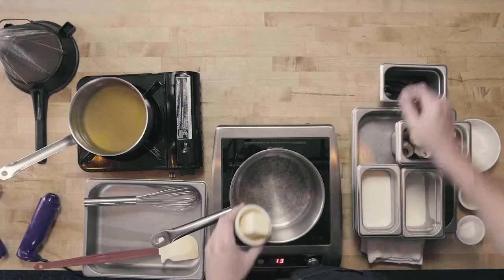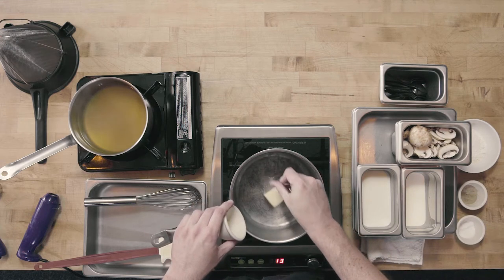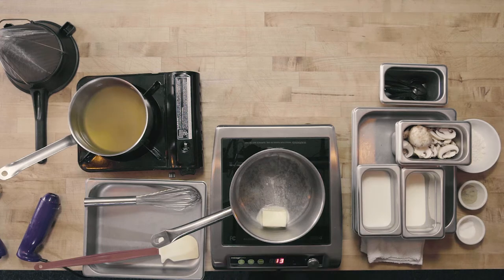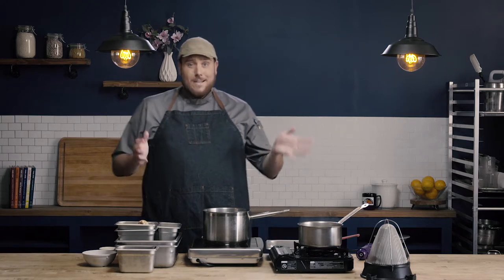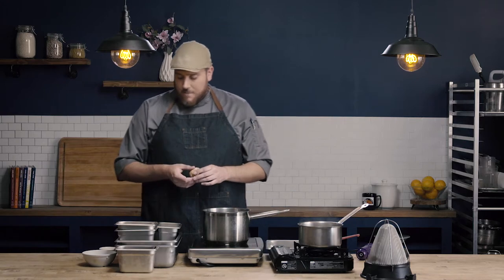So to start, we're going to add in our butter and let that melt. For the recipe today, we're going to make a cream of mushroom soup. We could use any sort of vegetable to make this cream soup — it's the method that we're concerned with. You could use this for celery, carrot, or chicken, whatever you wanted to make as your cream soup.